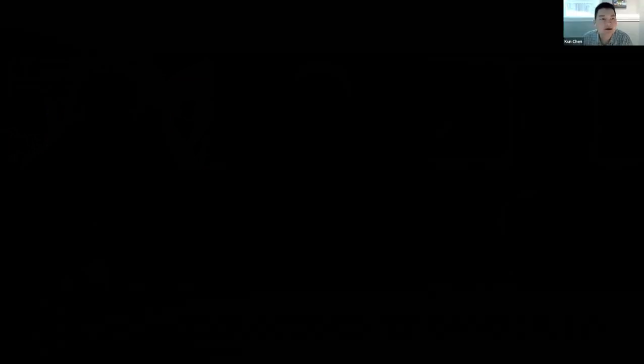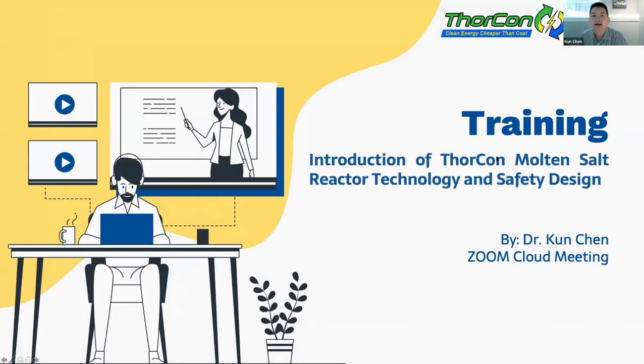Welcome everybody to this weekly workshop on the ThorCon 500 designer safety features. Let me start with sharing my screen and put my slides into presentation mode. Can you guys see my screen? Great. Let me open up the laser pointer.